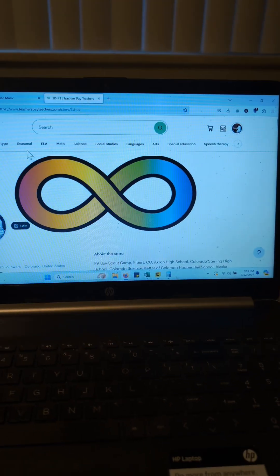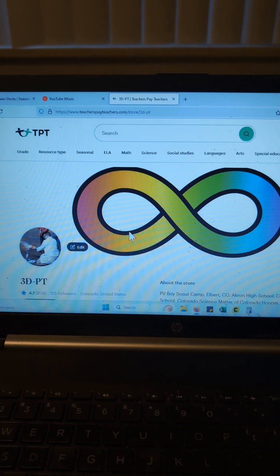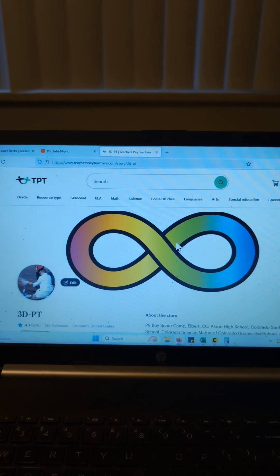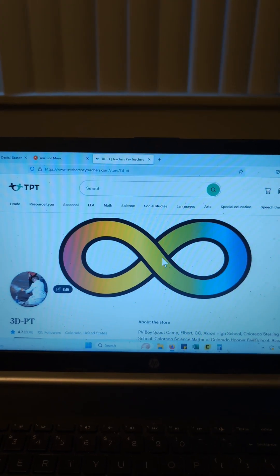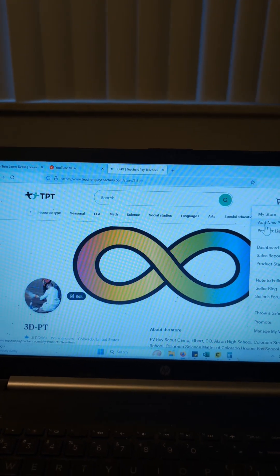The full tutorial will be online at TeacherPayTeachers in my store 3DPT. So if you'd like to know more, I'll have this lesson plan available for $2 along with my sale at my store at the end of the month.